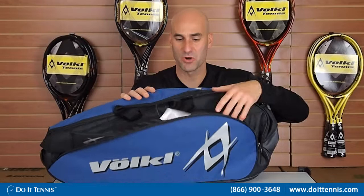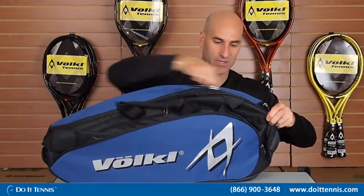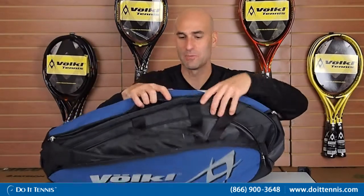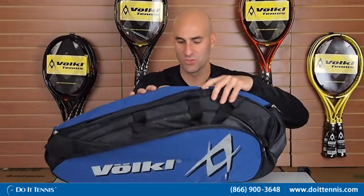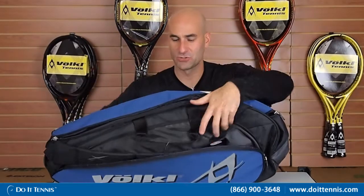Then it has two racket compartments. Each one of those racket compartments can hold up to three rackets. You have one compartment right here — just one clean compartment, no additional pockets in there. And then you have the second compartment right here, so it holds three rackets in both of those. It does come with the nice shoulder straps, and it also comes with a handle.